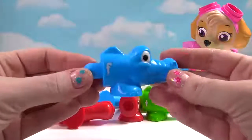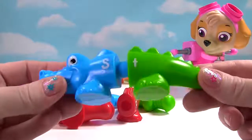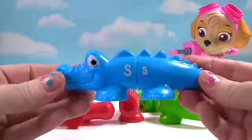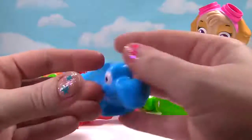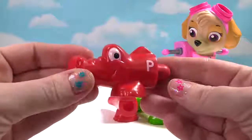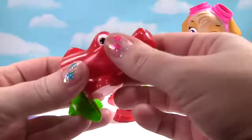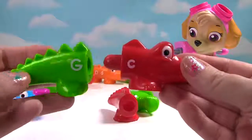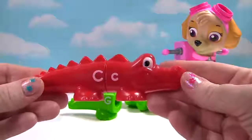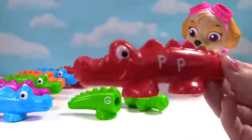There are just a few pieces left. Here's a blue head. It has the letter F and the letter S. Is this the tail that goes with it? No, this tail is green. I see a blue tail. Do these two go together? Yes, we have the letter S. And over here, we have the letter F. And we have one happy alligator. Here's a red head. It has the letter P and the letter C. It must go with this tail. Wait a second, this tail is green. Here's a red tail. And they match. We have the letter C and the letter P. And we have one happy alligator.